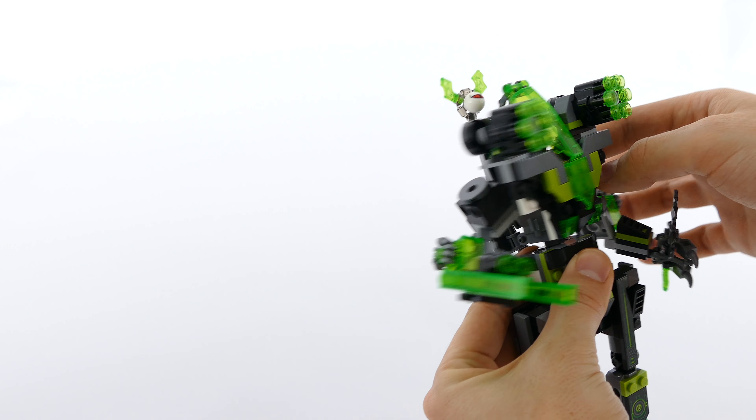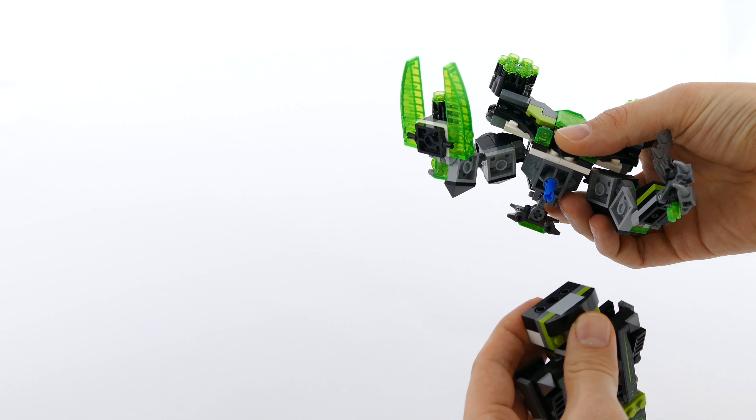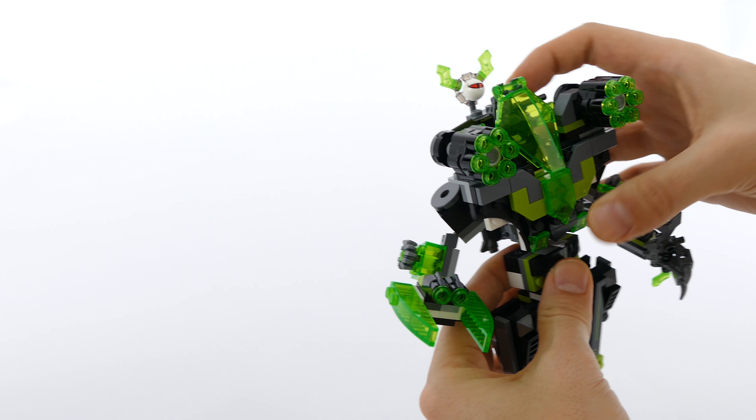You can rotate the torso 360 degrees because it's attached by a three-module friction pin into the lower section of the abdomen.